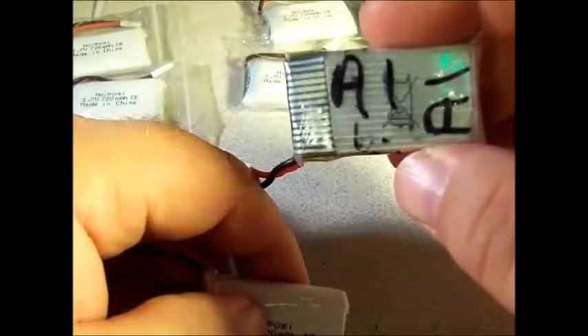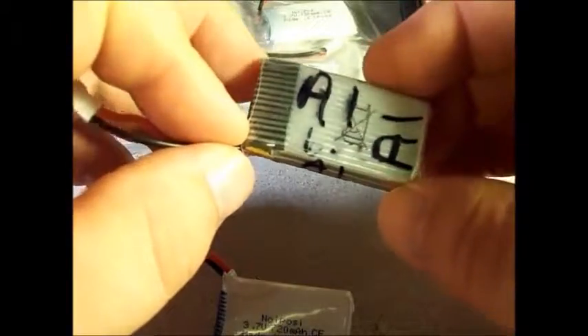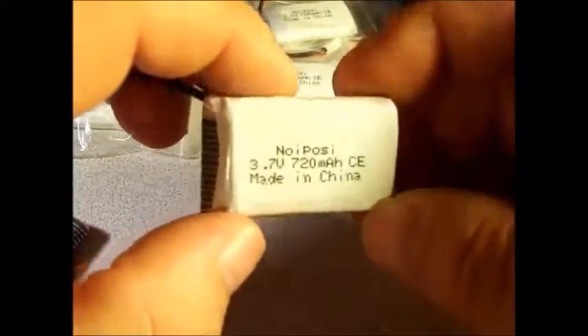This fits no problem in my SEMA X5C. I get about 6 minutes or so out of this battery. It'll be interesting to see how long we get out of this one.